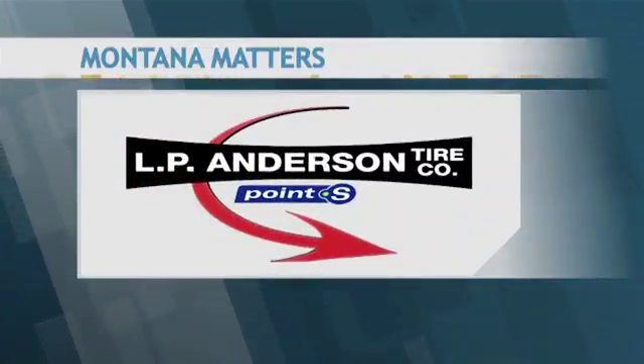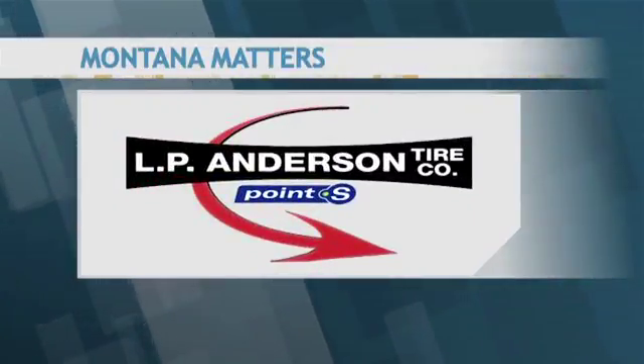Welcome to Montana Matters. We're joined by Jared McDermott, co-owner of L.P. Anderson Point S Tire and Auto Service. It's so great to have you back on the set today. Today we're talking about brake inspections, and just really trying to keep people safe out there on the road in Montana when they're traveling.